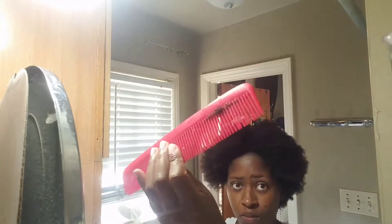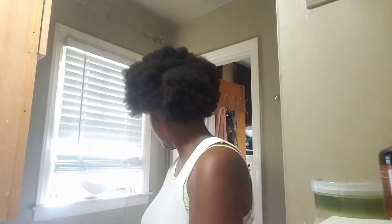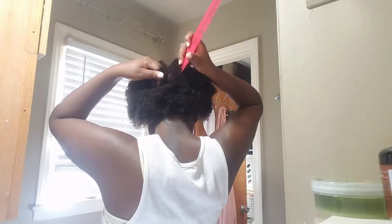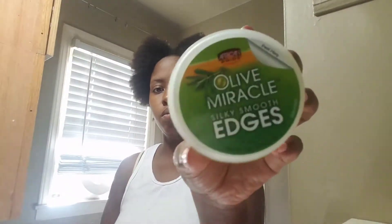I'm gonna show y'all the hair that I had lost when I did it — I hadn't detangled my hair for a couple of days. It seemed like a lot, but it's not. When I took my locks out, it was a family-size Dorito bag full, so that was a whole lot. So I'm gonna part my hair down the middle. I would have done it with my fingers but it wouldn't have been as straight. I parted it like Moses — hold on, y'all just gonna let me mess up like that? I'm gonna use this olive miracle edge gel.